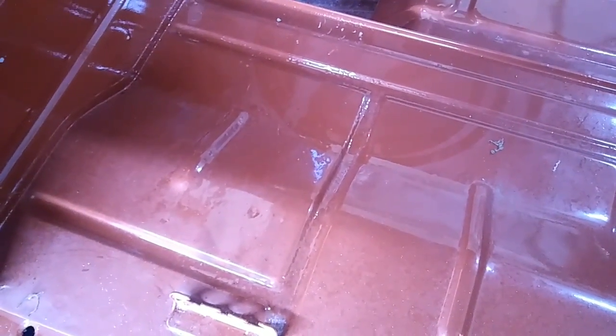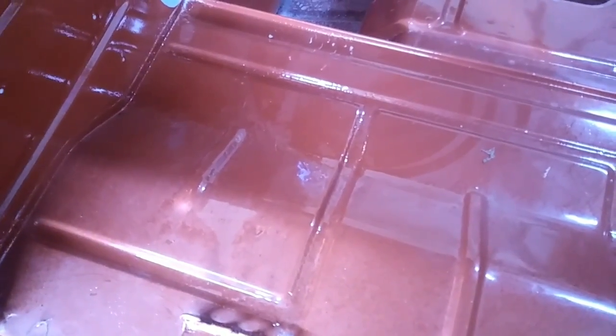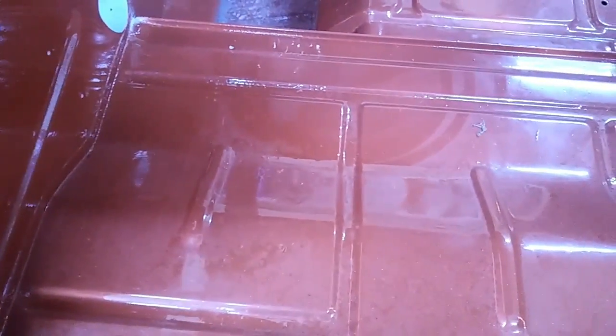Hey, real quick — what happened here? Everything was masked off but I forgot to cover all this with paper before I painted the outside. Generally I covered the whole dash but I didn't cover this, and normally I do. I cover everything inside the engine compartment, everything inside here, but this time I just forgot.